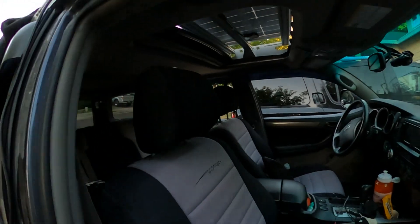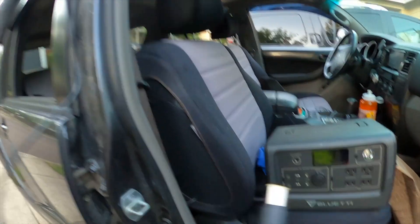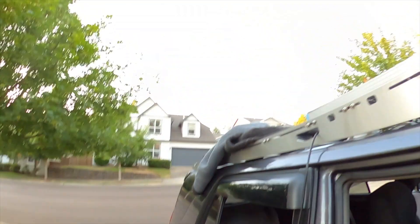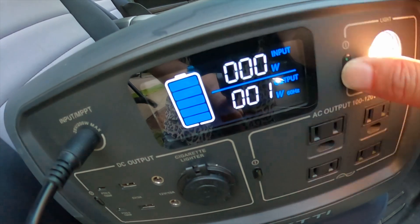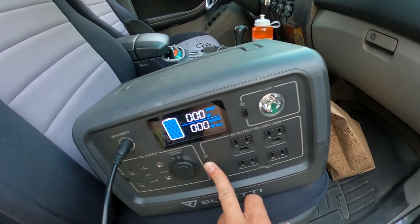Okay guys, moment of truth. I've fed the solar adapter to the solar panel — here's our DC 8 millimeter cord. Let's see if it powers up. It just turned on! The sun is going down so it looks like it's charging but without consistent sun it's hard to say how many watts this actually is. I think it's already topped off, but it works guys! If you liked this video on how to install a Rhinology 100 watt solar panel to the top of your Sherpa Equipment Company roof rack, hit that thumbs up below. I'll see you guys in the next one.